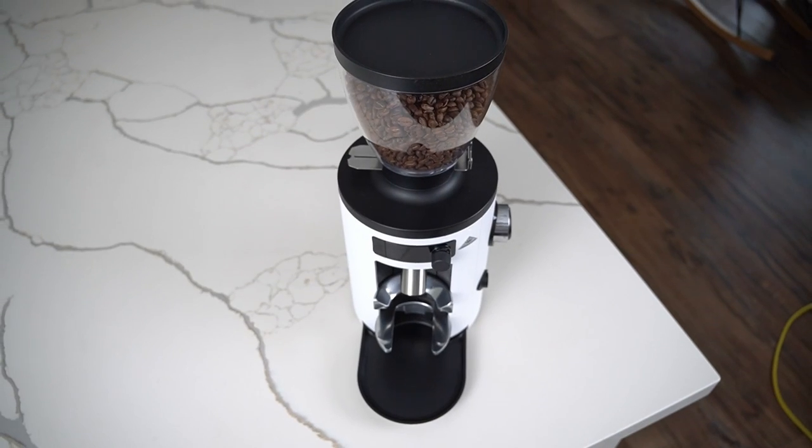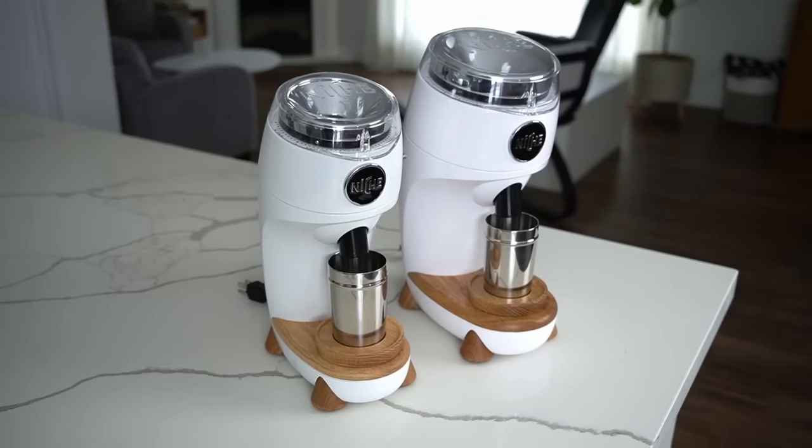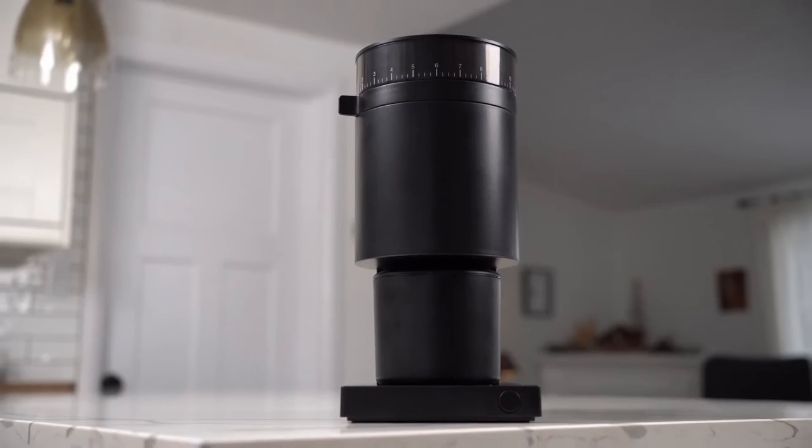A quick disclaimer: Malkaneg did send me this grinder — I didn't pay for it.